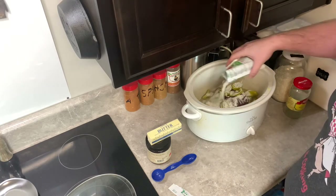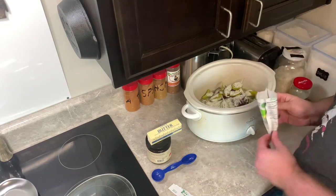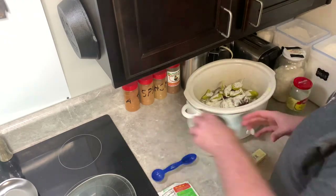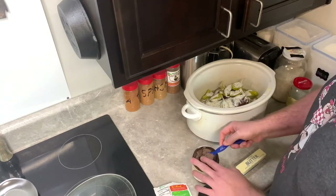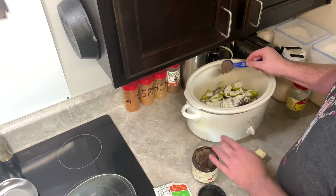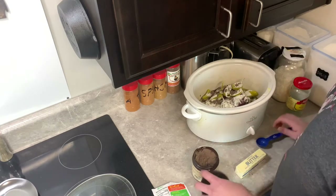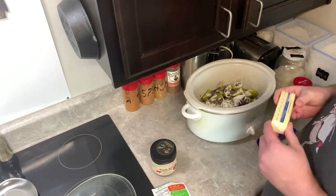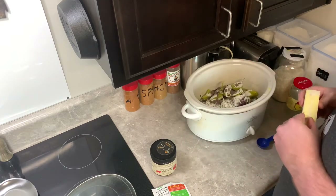I get it evenly coated and then it'll kind of melt on down because of the juices that the meat will cook out and from the vinegar that's in the pepperoncinis. On the beef base, I just use a tablespoon of it and just sprinkle it around to get it kind of even, and then it's gonna melt on down anyway. Then it's just a good old stick of butter to go on it.